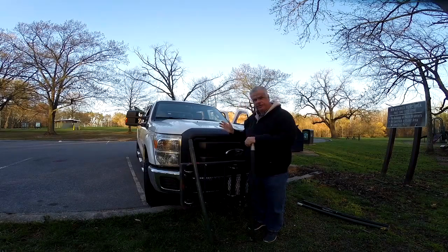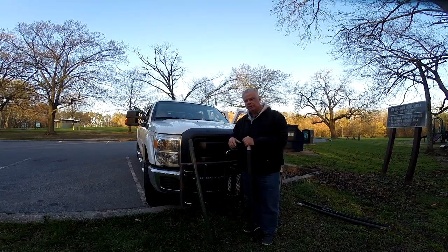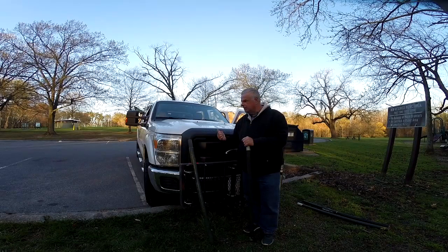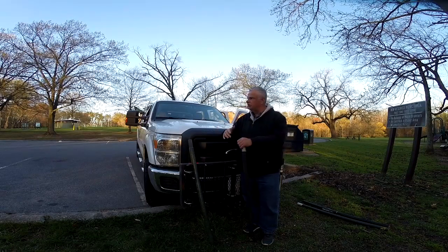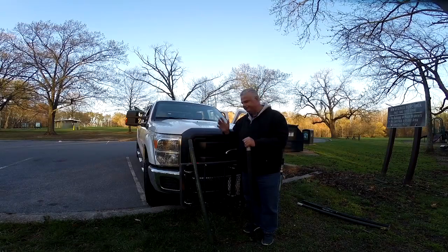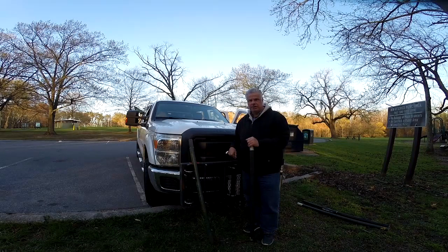My truck is a Ford F-350 Super Duty. What I used was a flagpole holder and the rear receiver. The rear receiver is a class 5, so I had to use a little bit of an insert. I had to put a little bit of an extender in the back so I could open the tailgate — it was always in the way. So I decided to put a class 3 receiver on the front.